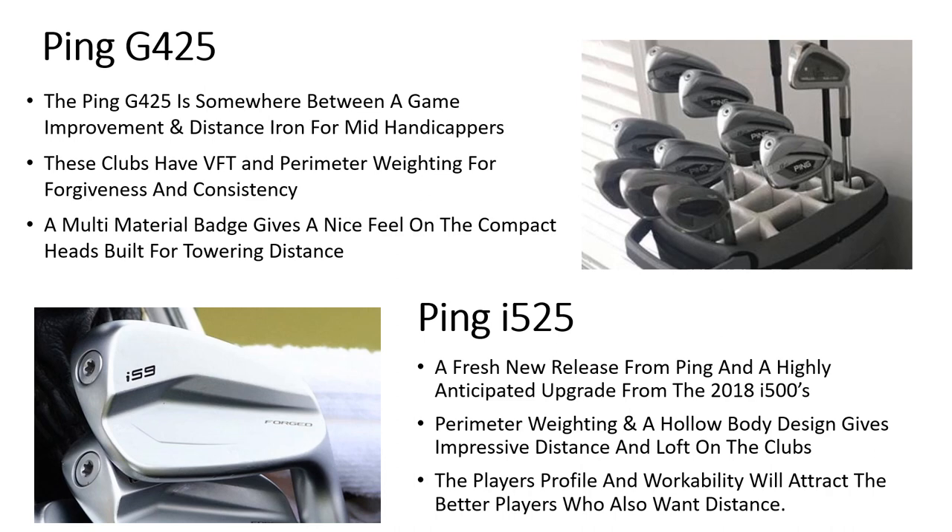These irons are built for towering distance. The Ping I525s are a fresh new release in 2022 from Ping and a highly anticipated upgrade from the I500s, which were released back in 2018. They feature perimeter weighting and are a new addition to the ever-growing hollow body player distance iron category. They give impressive distance, forgiveness, and launch, while also offering that player's profile and workability, which is going to attract better players who want distance as well as control and workability from their irons.